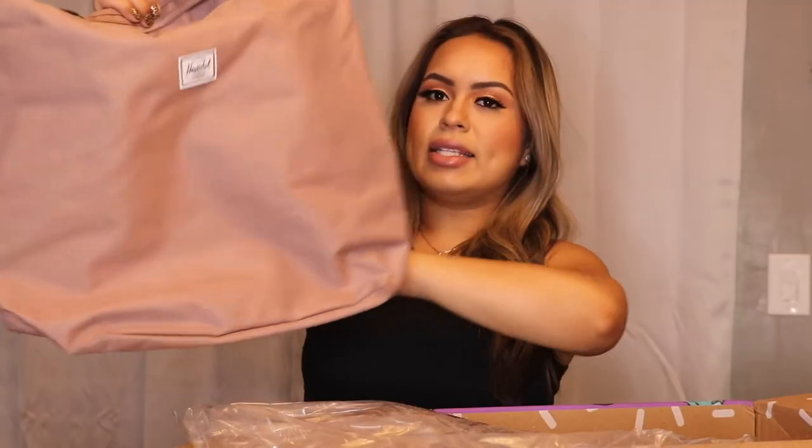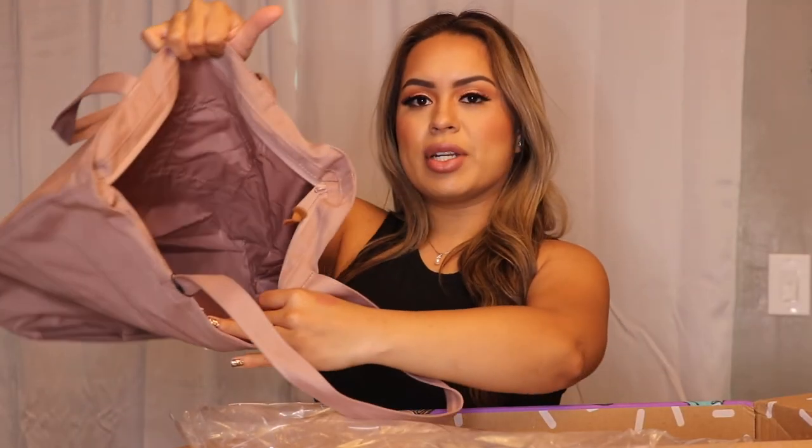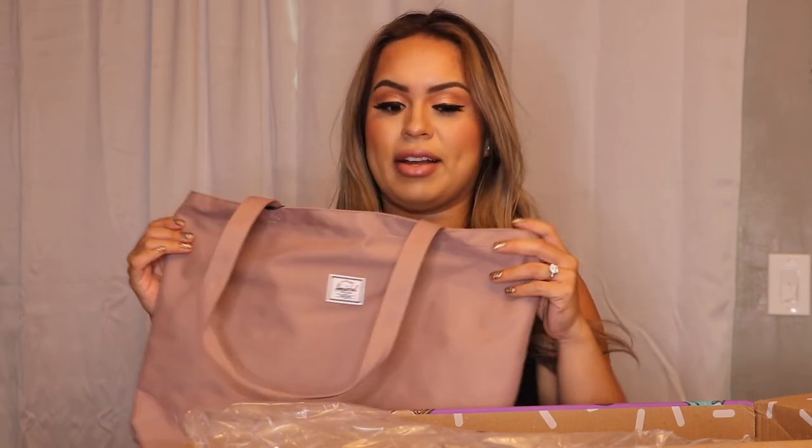This is the bag — dusty pink. I like it because it's pretty simple, and that's exactly what I was looking for: a simple tote bag I can stuff things in. So I'm definitely going to keep this and try it out and see if I like it.